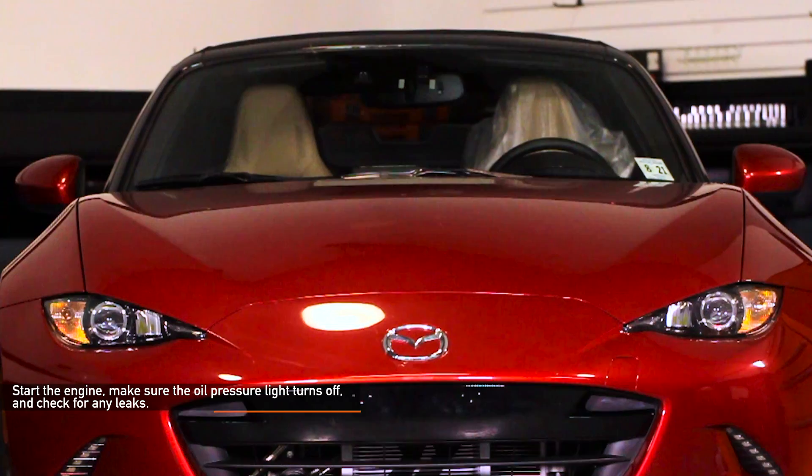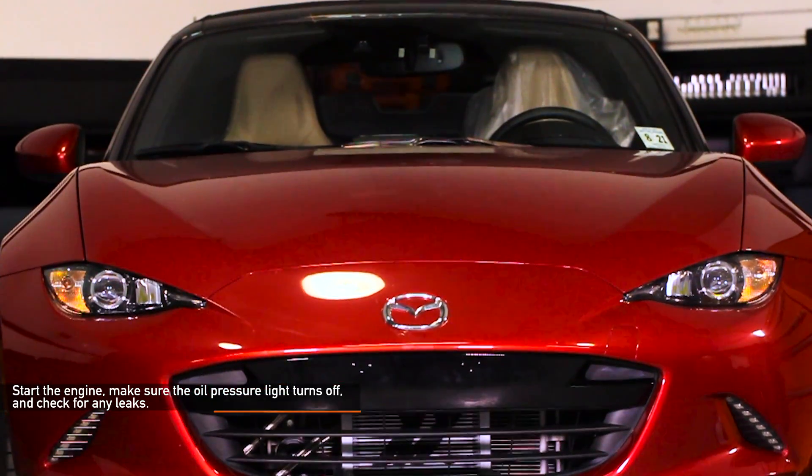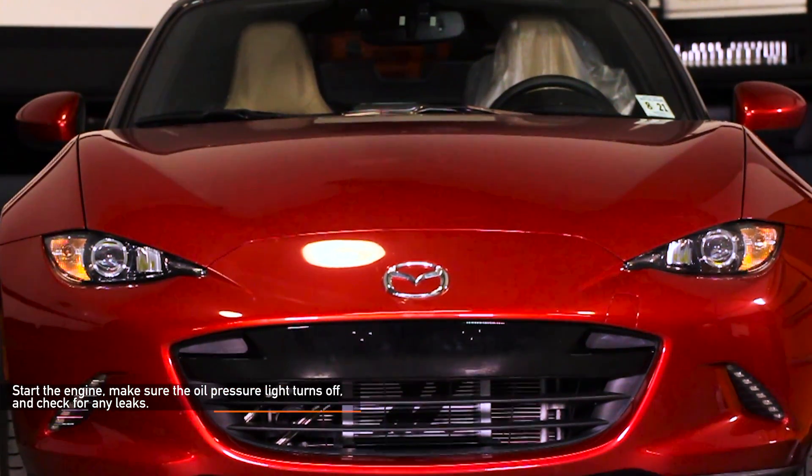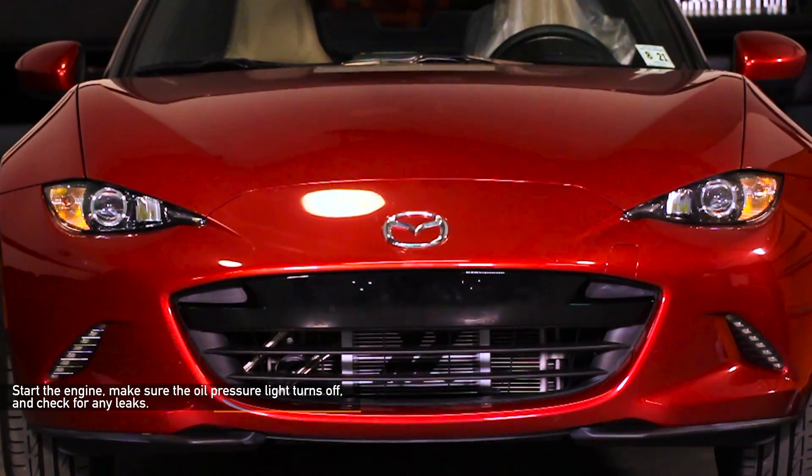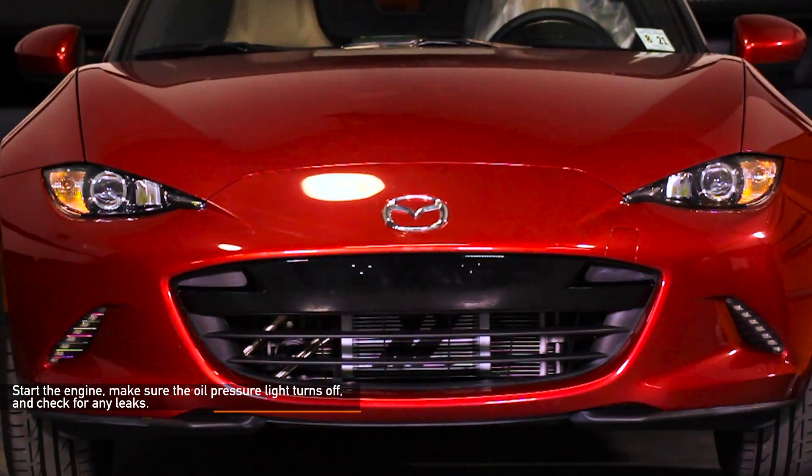Start the engine, make sure the oil pressure light turns off, and check for any leaks. Make sure to let your Miata get to operating temperature. After your Miata is turned off, check oil levels and leaks once again.